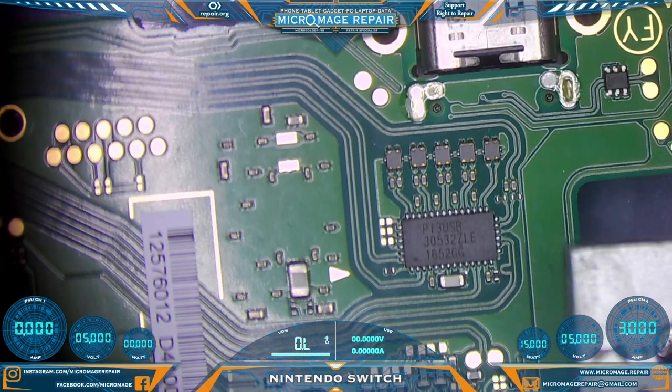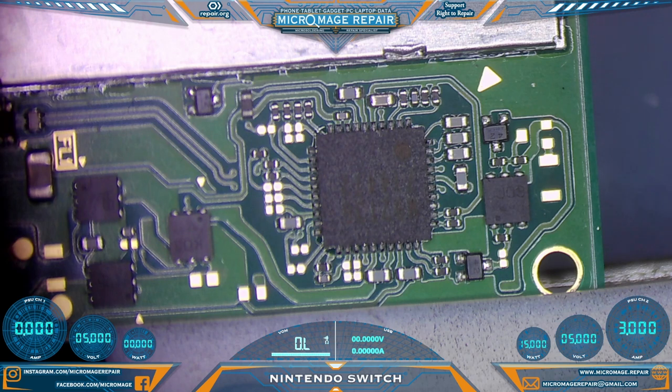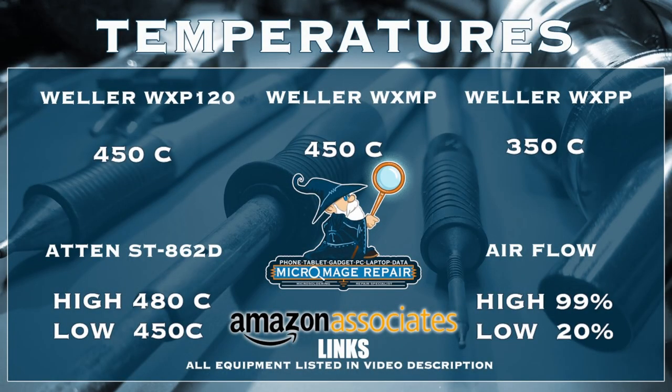Now we need to set up to remove the M92-T36. While I prep for that, I will throw my expected temperatures up for this job. They are, as always, subject to change if the job changes, but I don't expect it for a Nintendo Switch. These temperatures are brought to you by the Amazon Associate links in the description — if you click on one of those links and buy anything during that session, it doesn't even have to be that piece of equipment; a small portion will go to supporting the channel and it will not cost you an extra dime.